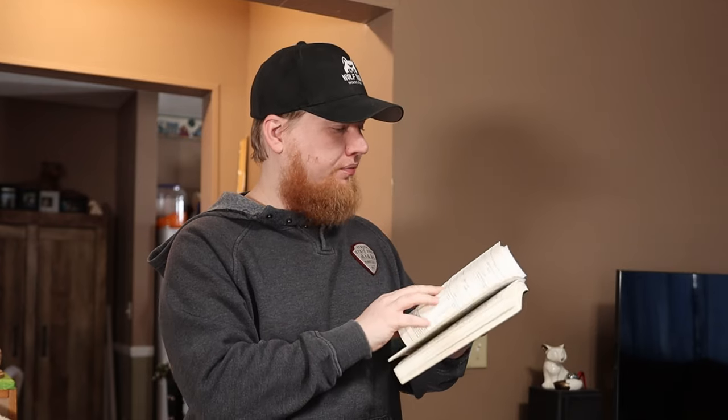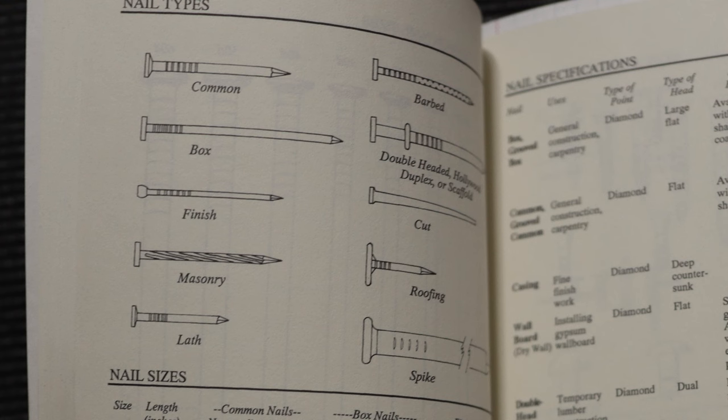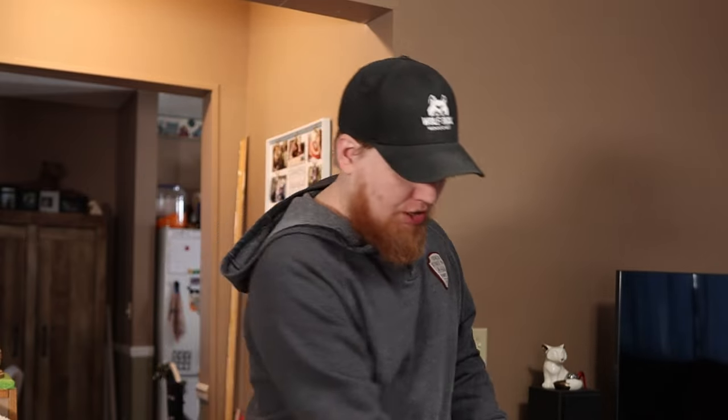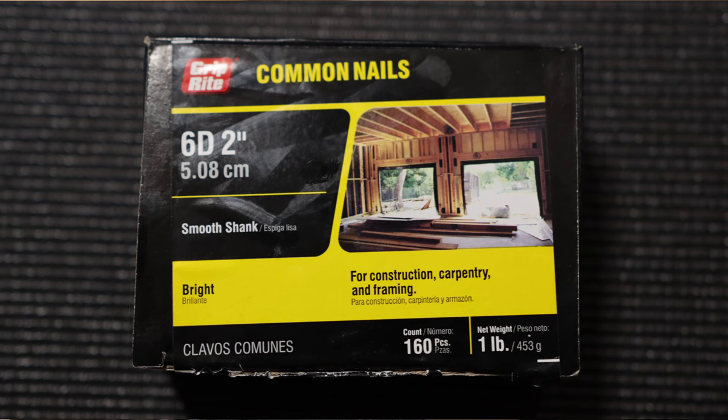Then I can turn the page and look at all the different styles: common, box, finish, masonry, barbed, double-headed, cut, roofing — there are all these different kinds of nails. So instead of telling Caroline I need 'like a two-inch basic nail' and having her guess at the hardware store, I can tell her I need a 6D common nail. She can go to the store, get me a 6D common nail, and it is exactly what I was looking for.